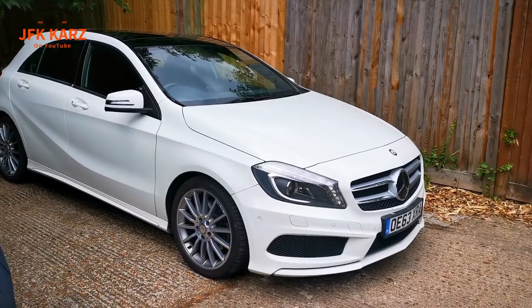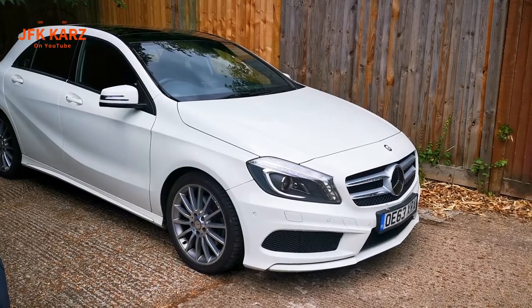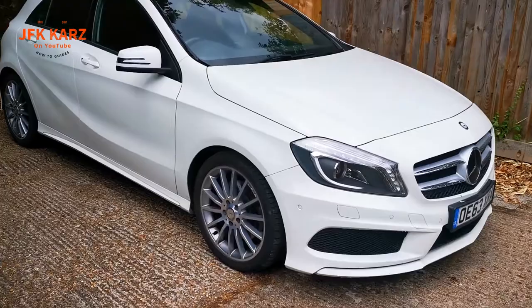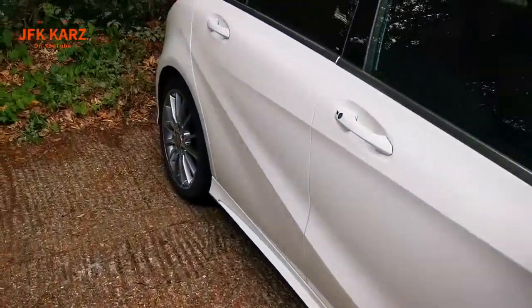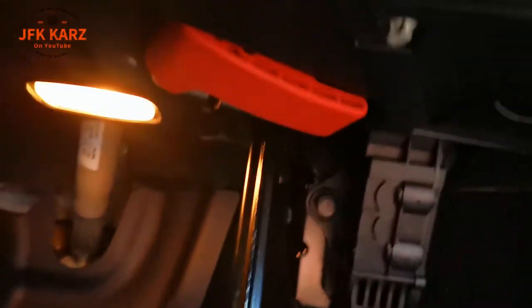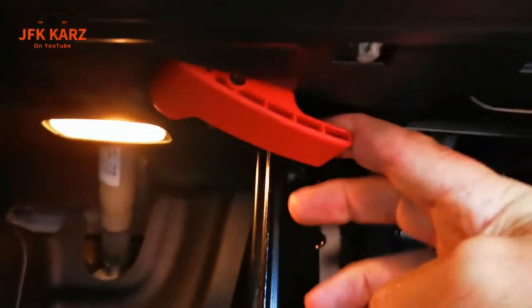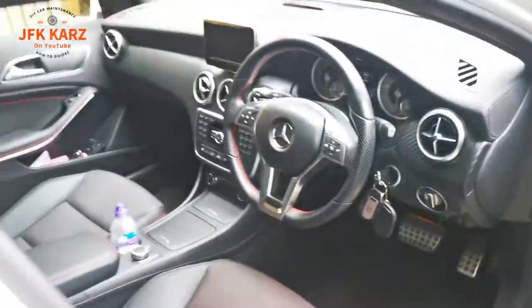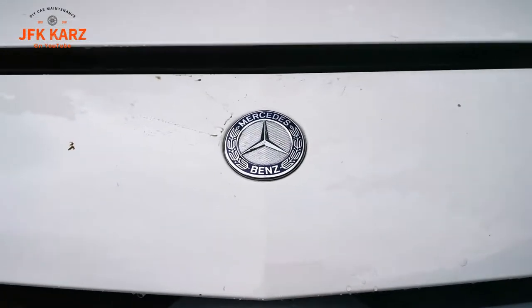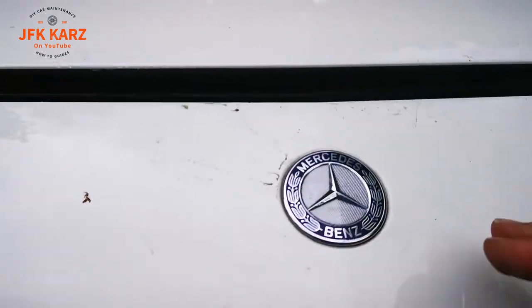Hi guys, welcome to the video. On this one we're gonna show you how to open up the a little bit tricky bonnet catch. Come through to the driver's side to find the lever, which is the orange one just there — pull that down. Okay, so come to the front of the bonnet.